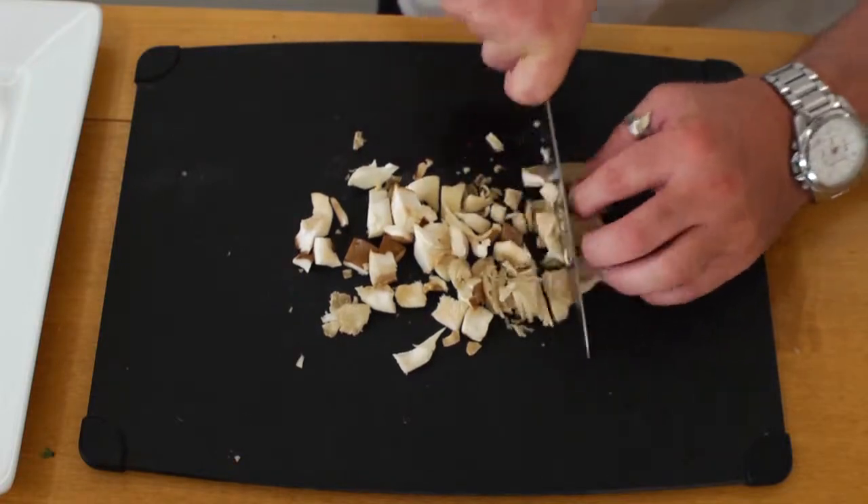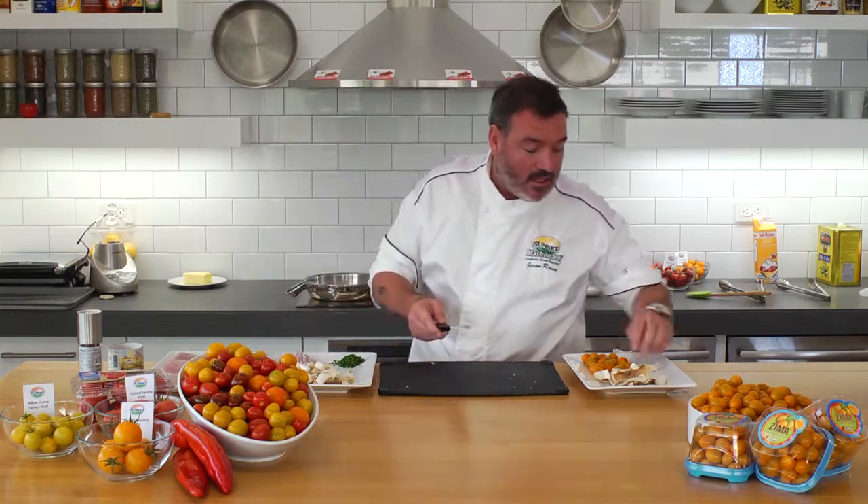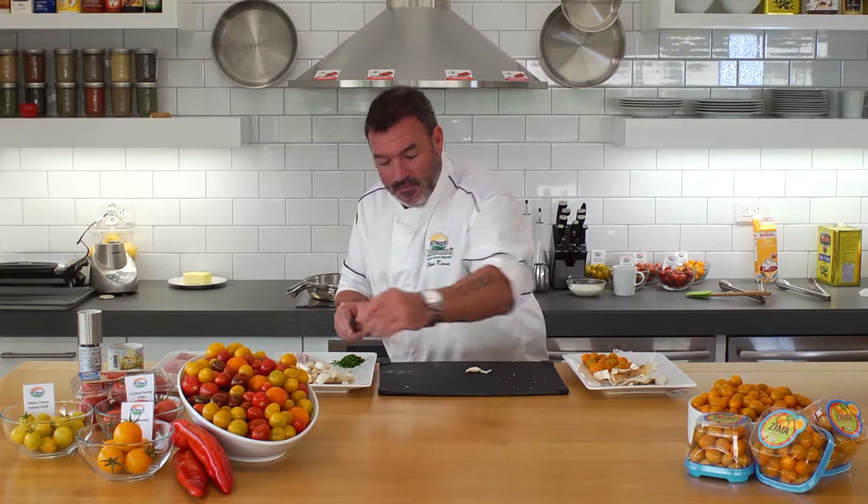In this mushroom mix I've got shiitake mushrooms, king mushrooms, and a little bit of portobello in there as well. You can really use whatever you like though. I find these flavors work really well, and they're not high in moisture content either so they cook really fast, which is great if you want to get a nice quick, fresh meal in.